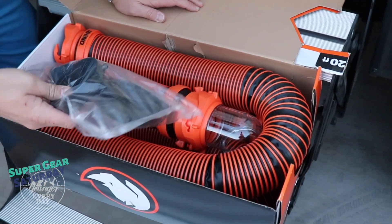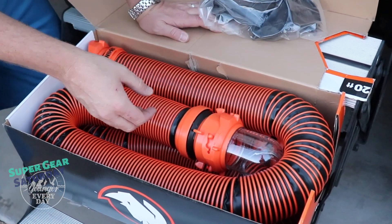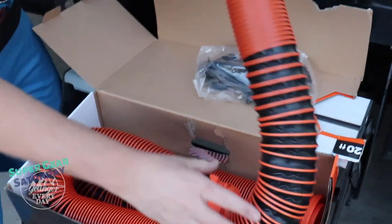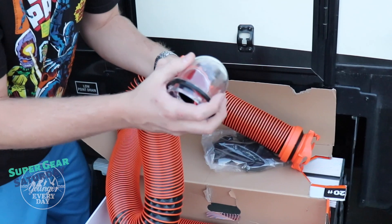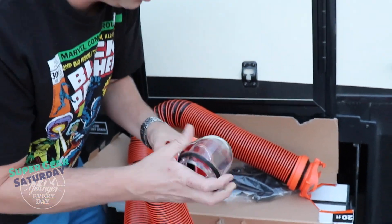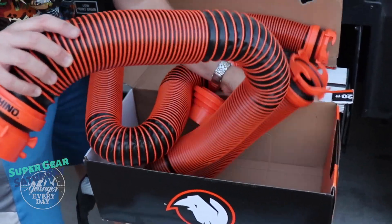As we open it up, we've got some caps — these are really important for your sewer hoses so you can cap them off when you're not using them. We've got one hose here with the 4-in-1 adapter that goes into your sewer, and then we've got the other extension hose. This is a stiffer and tougher material than the other Rhino sewer hose I had bought before. We've gotten a lot of use out of it, but one of our hoses developed a hole — if you'd like to check out how I fixed that, you can click up here.